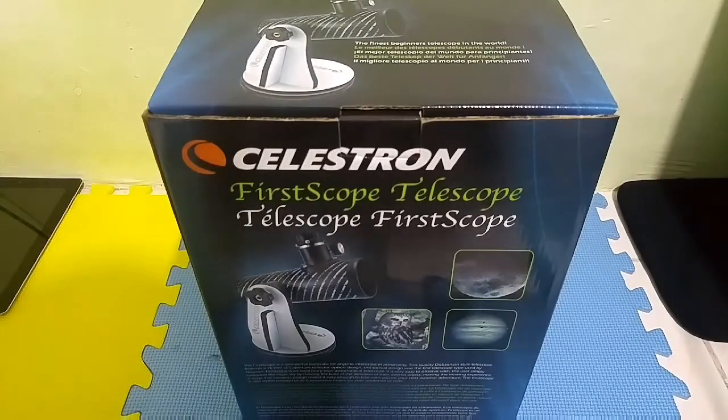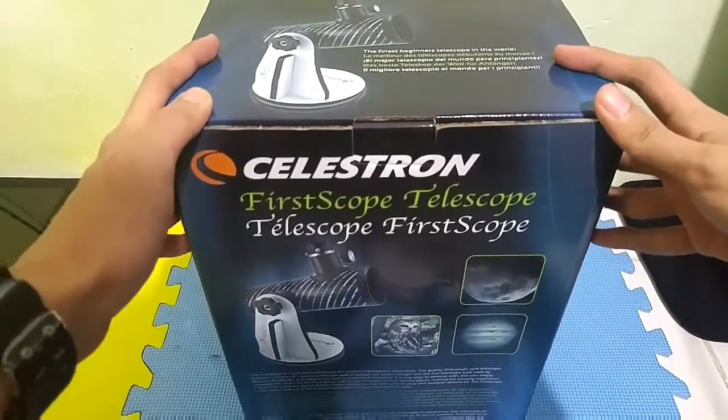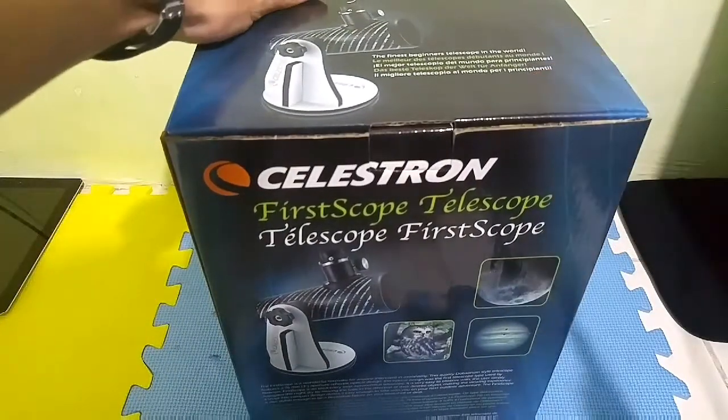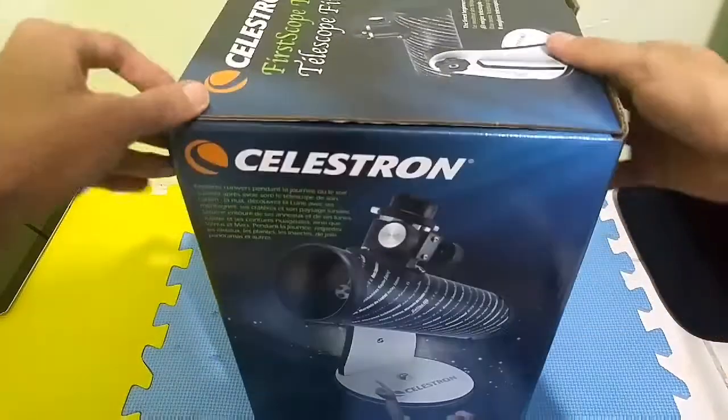Hey guys, today's video is that I'm going to unbox the Celestron First Scope telescope. I already have this telescope for a month and I just want to make an unboxing video so you guys can see what to expect and what you get right out of the box. I bought this around 80 US dollars, which is quite expensive here in the Philippines, because in the US you can buy it around $49.99, so there's quite a big difference when it comes to pricing.